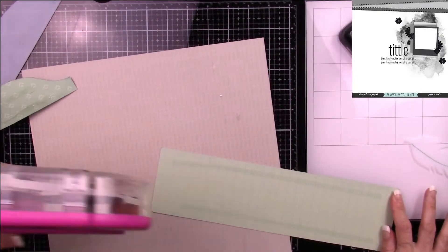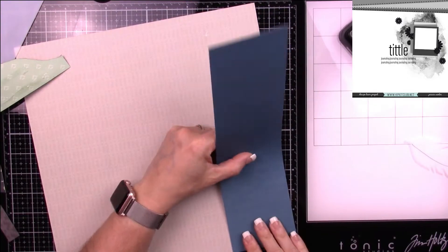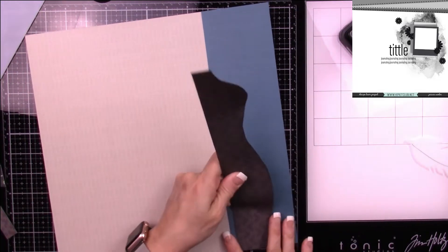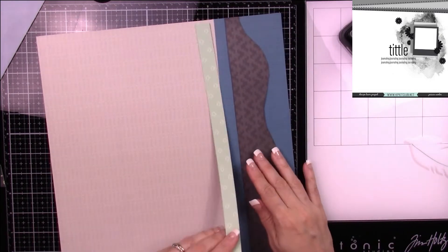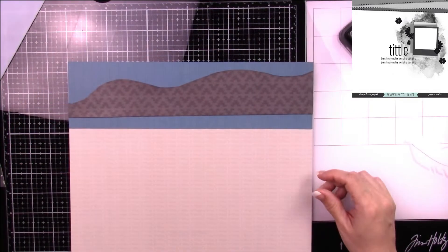So I'm going to use this scrap piece of paper — the front is blue and the backside is green — and I'll be adhering it to the top of my page, then adhering the Clara Lane 3A on top. Once that's adhered, I'm going to add a strip of the light green.